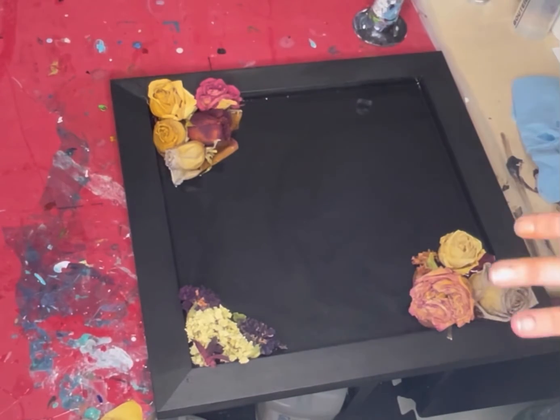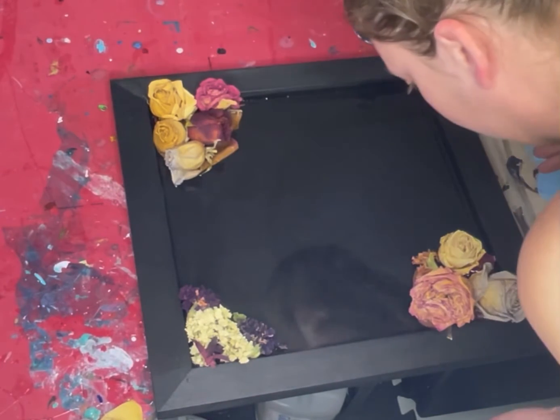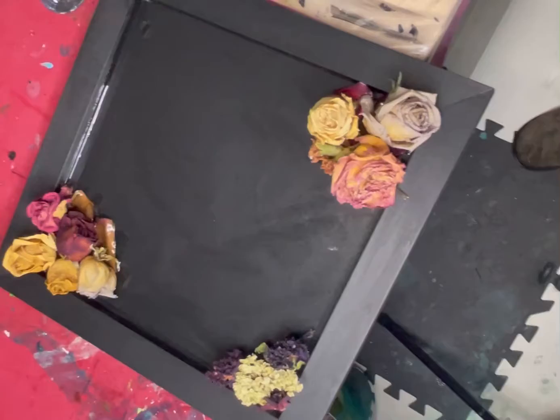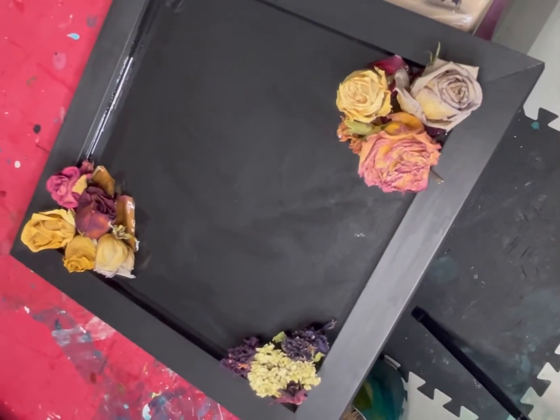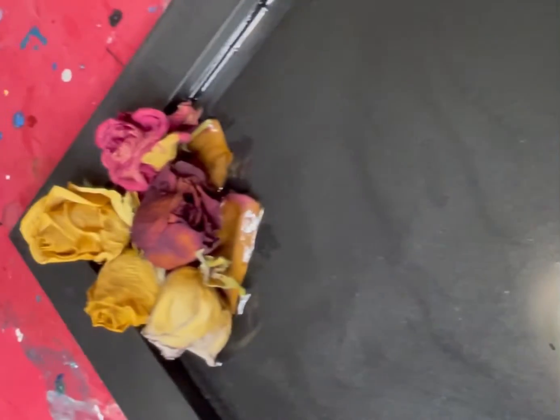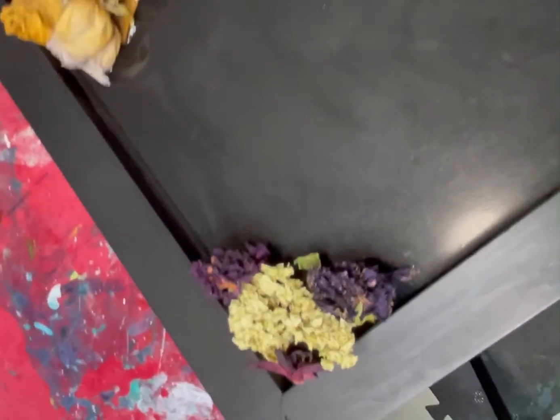Kind of a little flower on fire — okay, we're good. All right, there she is. Now I just have to let this one dry and cure and then we'll be ready for the next layer.